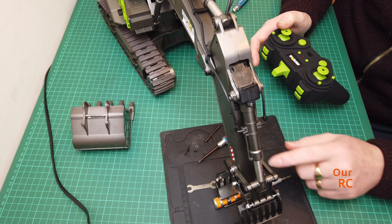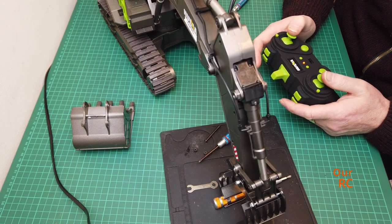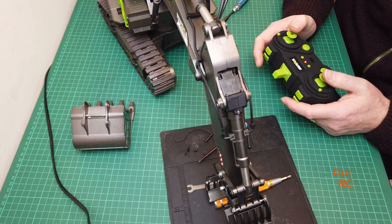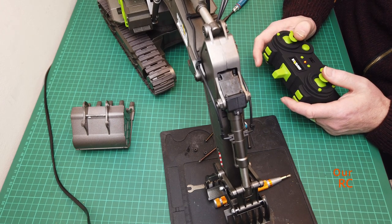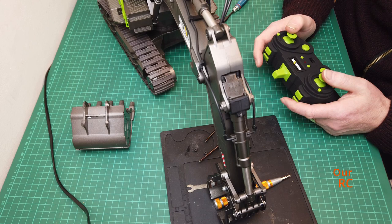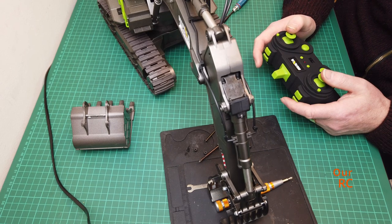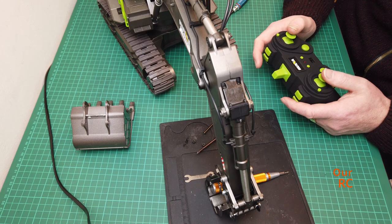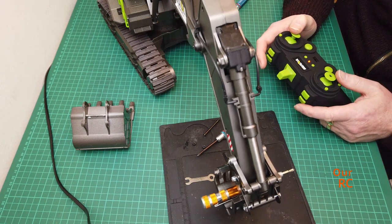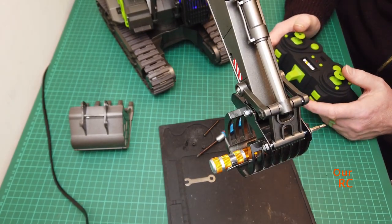It's only the front bit that moves guys, the back part is fixed. This is when I actually get the controls right - let's go. Look at that there guys - you can see it. Fixed things up there, got anything a little bit larger.